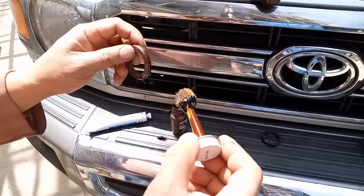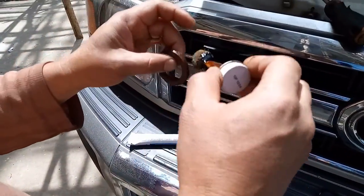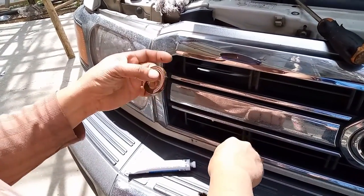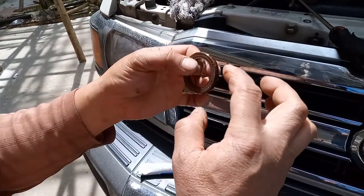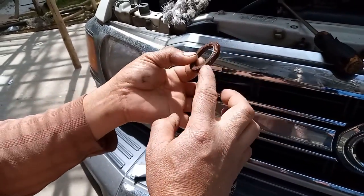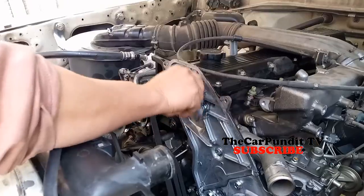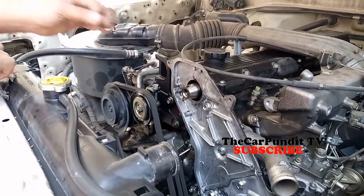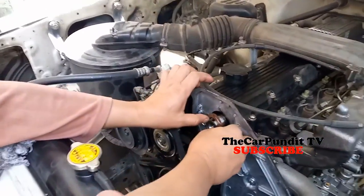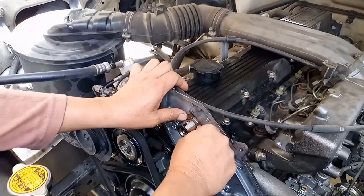It's good practice to apply a sealant or silicone gasket on the outside diameter of the seal for a secure installation and airtight seal. Before installation, make sure the surface is clean because a rough or edgy surface can tear the seal.